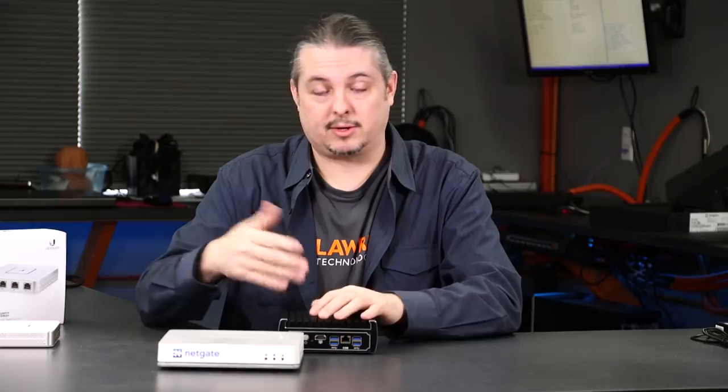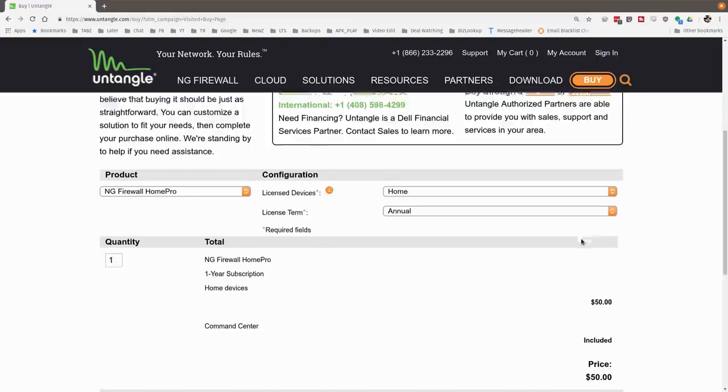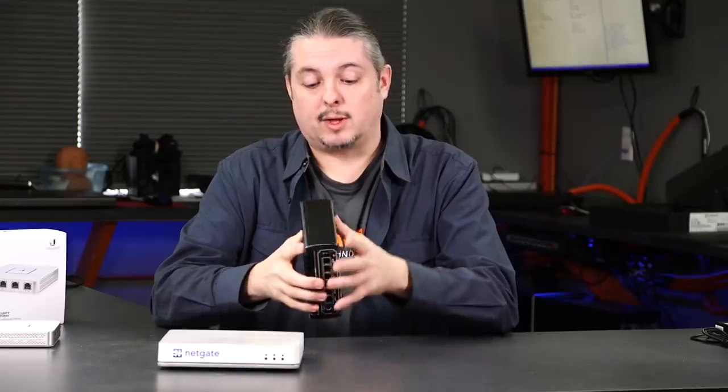Untangle is a firewall I've been getting into a little bit more recently. I have a friend in IT who's deployed several thousand of these over the years — he's one of their premier partners and loves the firewall, saying it's never let him down. My testing with it has been great — I really have no complaints. They have a wonderful home user subscription at $50 a year that gives you amazing features. They have licensing for business users as well, and with the business class, you get really nice filtering. That's what you're really paying for with Untangle — that extra filtering they offer.